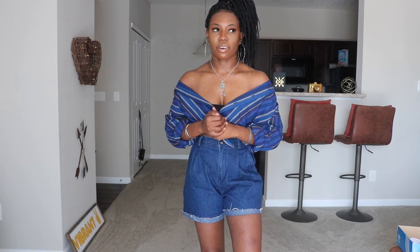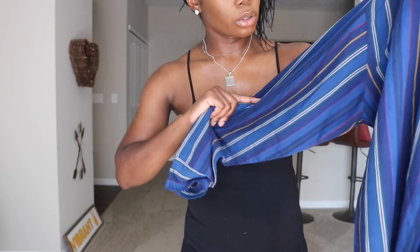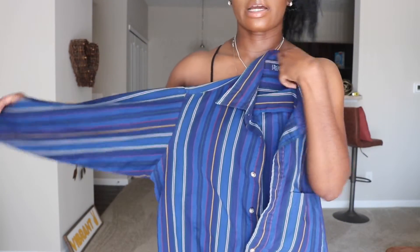Hi guys, welcome back to my channel! It's your girl Jasmine Byron Peets, and this is my story. Today in this video I will be showing you all five different ways to style this button-down. This is actually going to be the first look because I already have it on. The colors in it are yellow, green, burgundy — the base color is a bluish color and it has some navy blue in there as well.